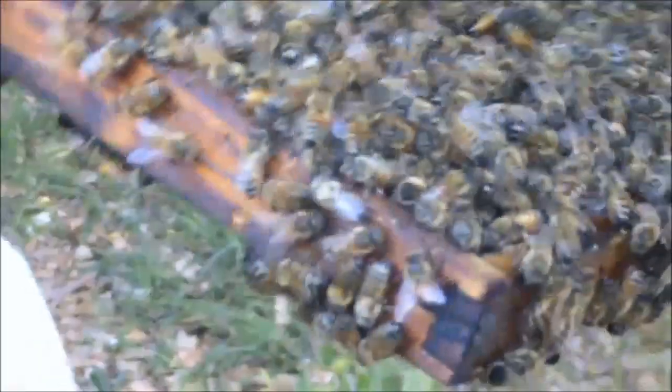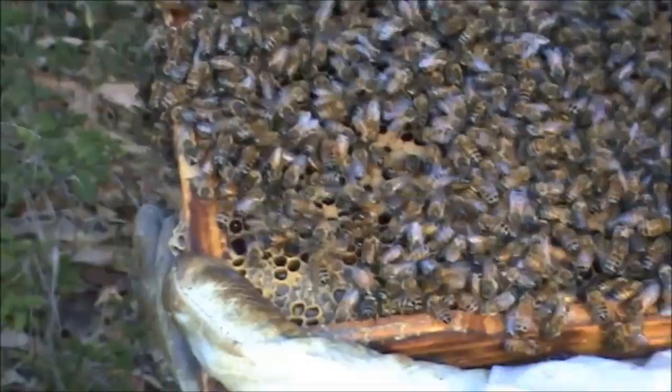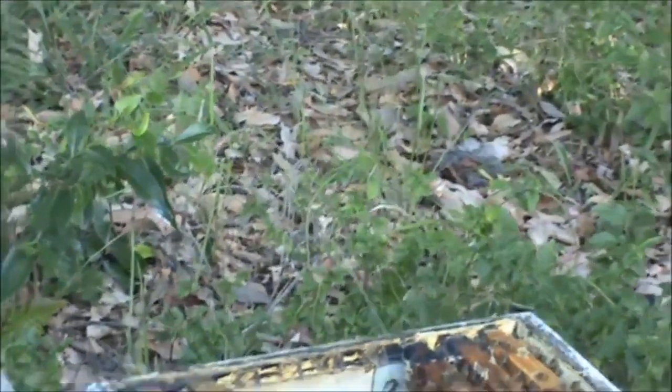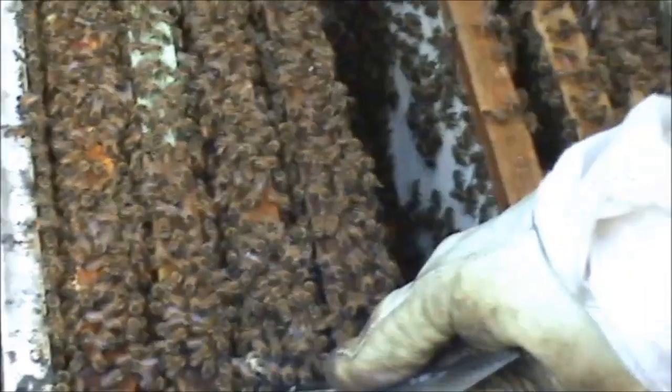We have an empty queen cell here. I just want to make sure there's no eggs in there — looks like two... no, no eggs in there. So I'm going to isolate this frame with the queen so I know where she is. I've got one frame over there I'm going to take, and I'll take this one.